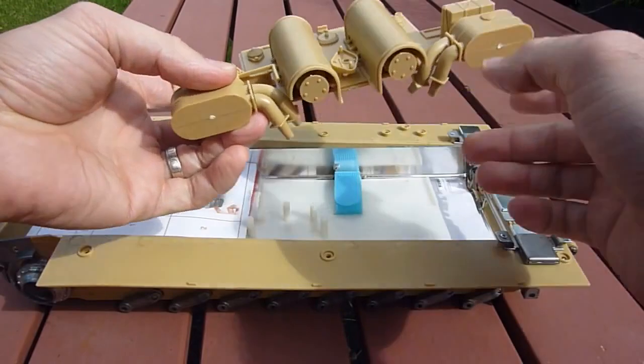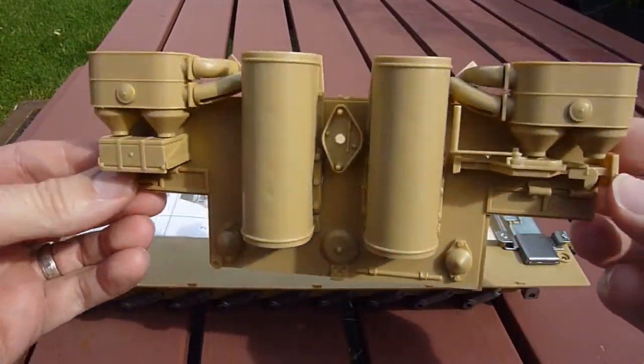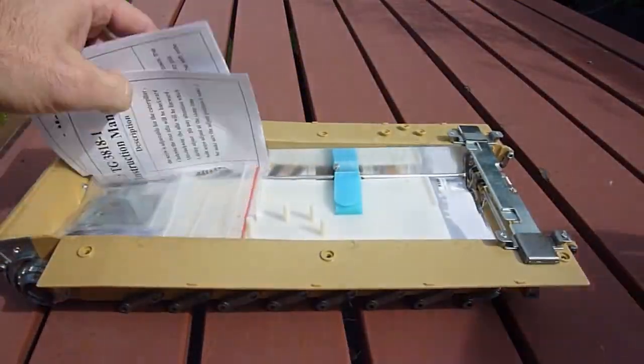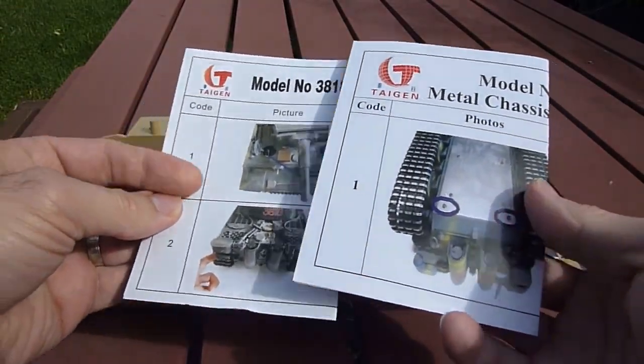So as you can see, the hull is metal — the inner hull. The outer is plastic, like the back here. Just fine by me. Got some instructions here, looks pretty sweet.